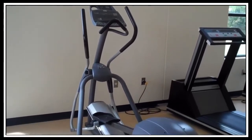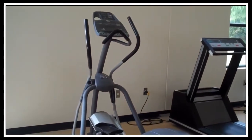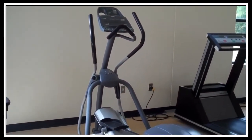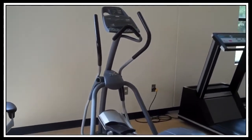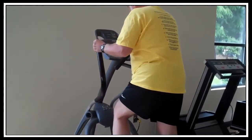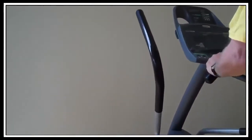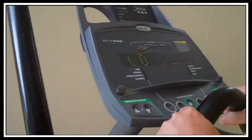Here we have an elliptical machine, also called a cross training machine. It's a cardio machine that works your heart. Our demonstrator is going to hop on the machine. Just a warning: the machine does move as soon as you hop on, so you want to make sure you stabilize yourself. There's an instrument board with a lot of different workouts available.